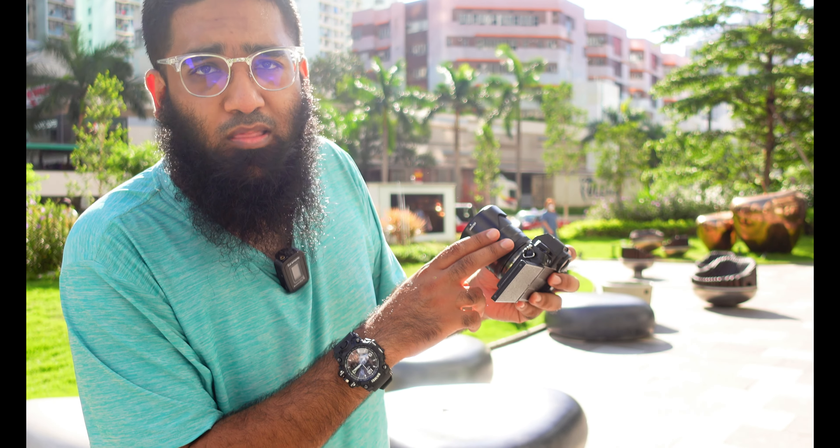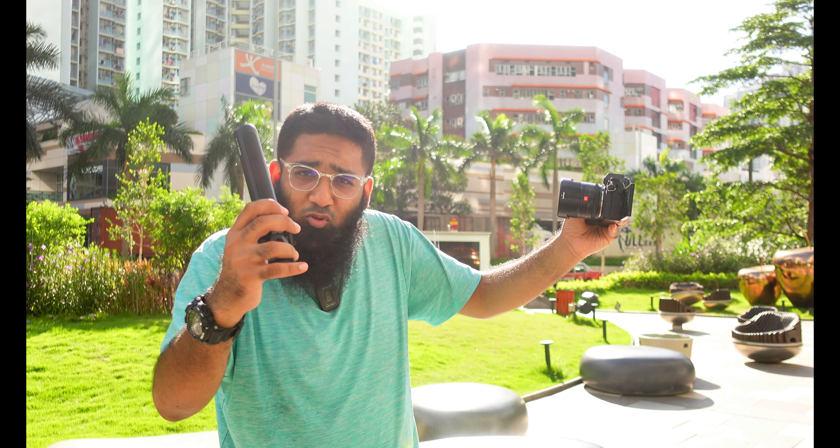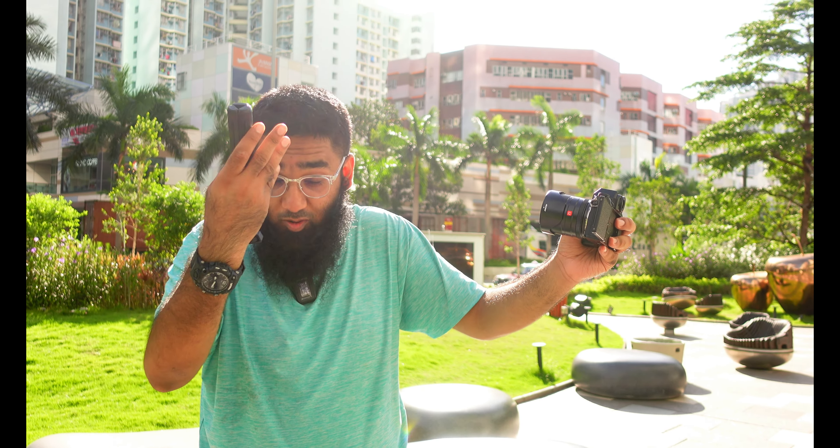Now I'm going to test the Viltrox 23mm F1.4. This lens is from a Chinese company and I'm putting it on a Japanese camera. Can you really vlog with that 23mm F1.4? First I'm going to handle it, and second I'm going to do a selfie.